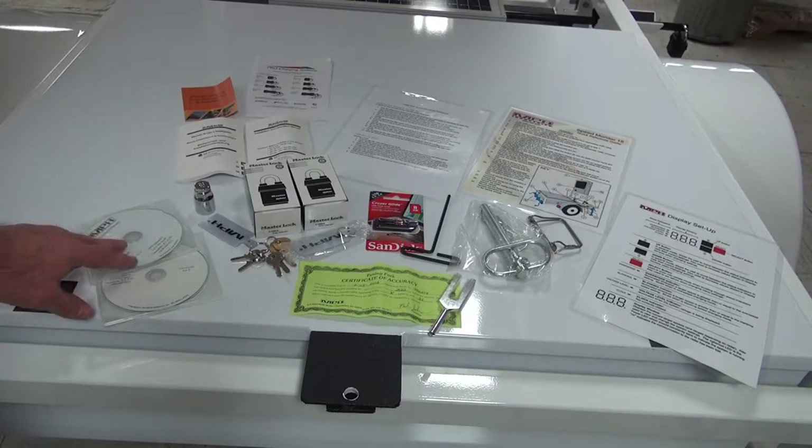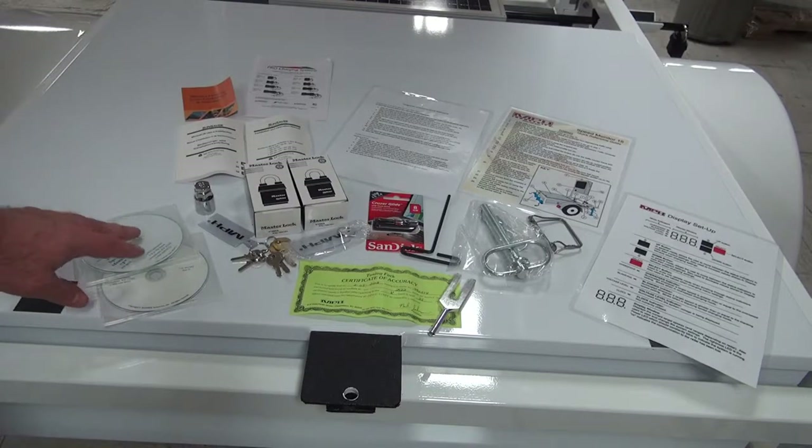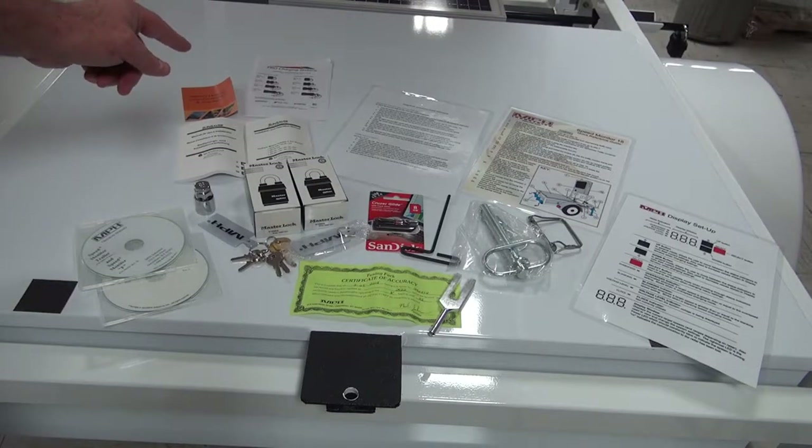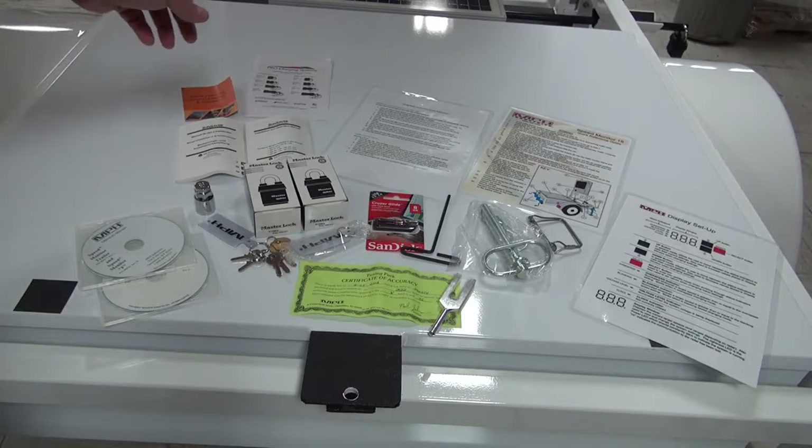We have the operating manuals for the trailer itself, SpeedView, the solar panel, the inverter, and the charger.